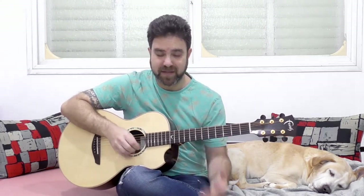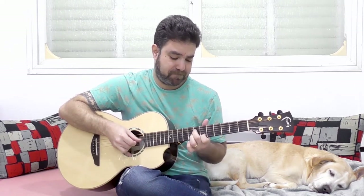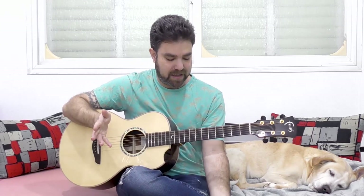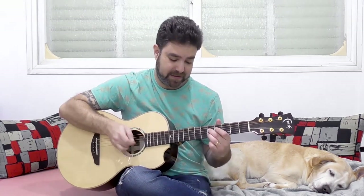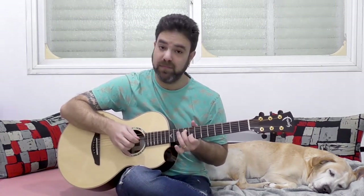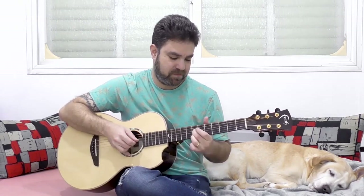That covers the octave and the sixth. It all depends on the scale — watch the lesson on sixth harmonies for more detail. It's a really good way to solo.